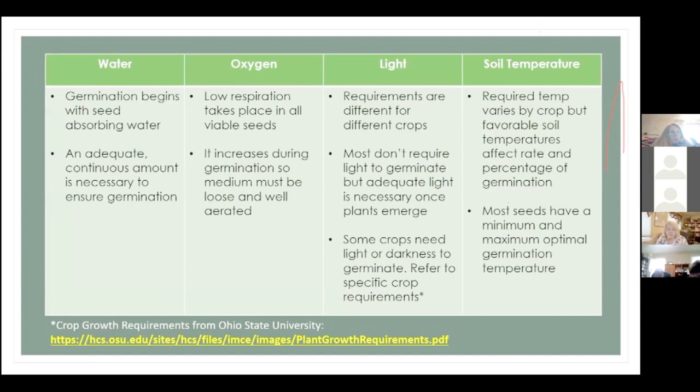Germination can't begin without water — seeds need to absorb an adequate, continuous amount during the germination process to ensure good germination. Oxygen: you might not think those tiny seeds buried in soil are breathing, but they are. It's a very low respiration, but it does take place in all viable seeds, and it increases during germination. So your soil medium must be loose and well aerated so seeds can get some oxygen.